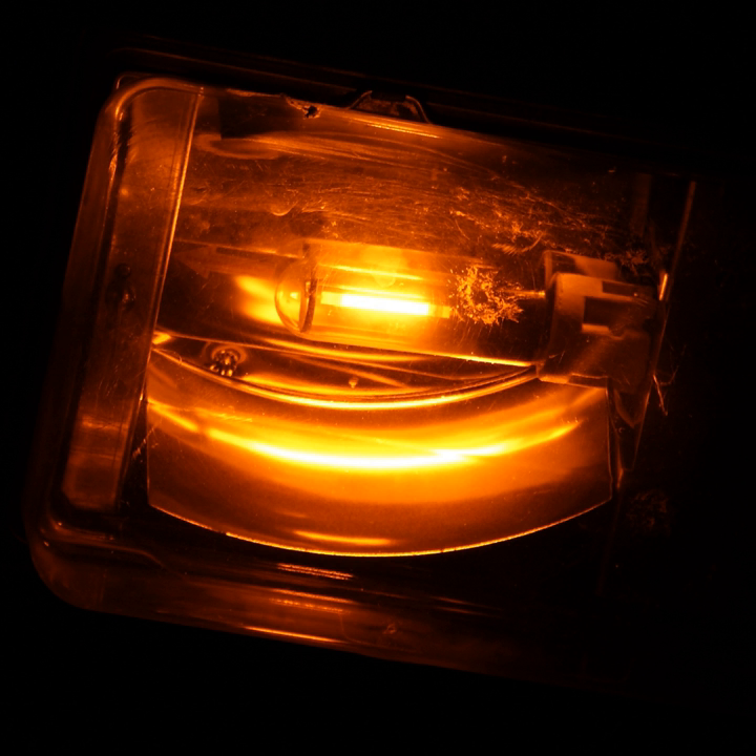Low-pressure sodium lamps are highly efficient electrical light sources, but their yellow light restricts applications to outdoor lighting such as street lamps. High-pressure sodium lamps emit a broader spectrum of light than the low-pressure lamps, but they still have poorer color rendering than other types of lamps. Low-pressure sodium lamps only give monochromatic yellow light and so inhibit color vision at night.